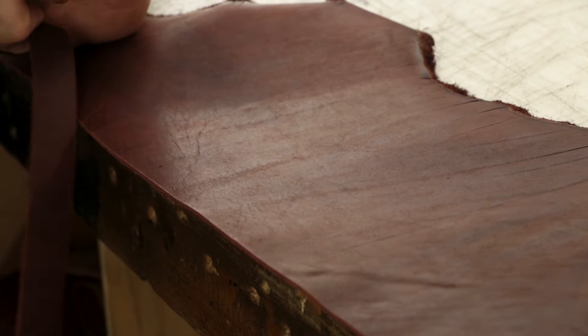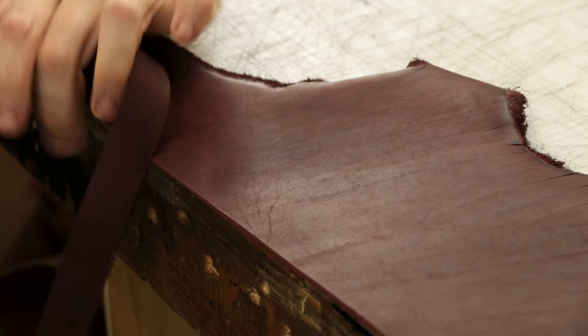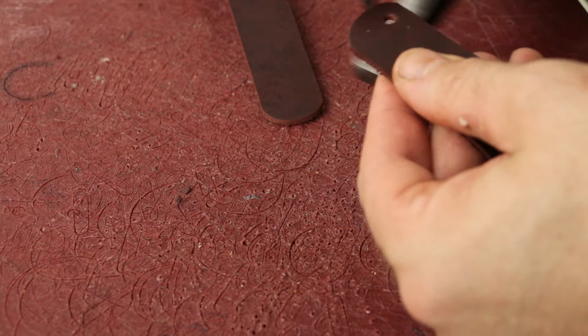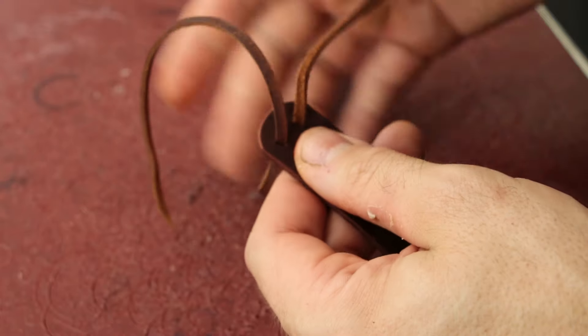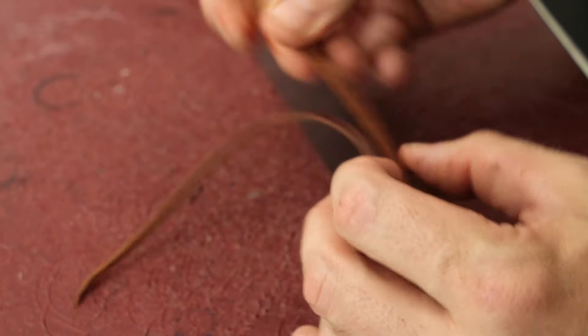If you have a long enough side of leather you might be able to get this strip in one go, but I'm using two pieces that I'm going to lace together to make sure that I get the proper length for the weave and the strap. So we're going to lace it together to create our one long strap piece and tie a couple of knots in it.